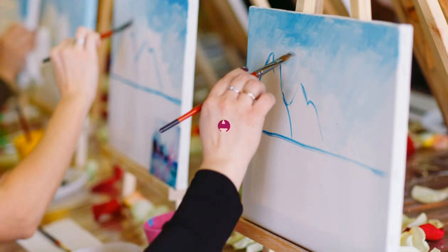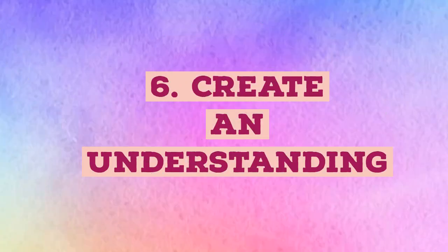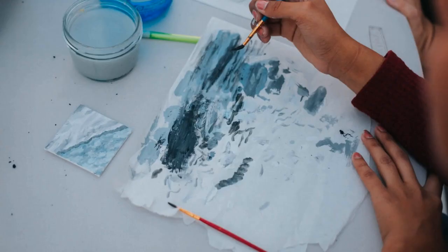Create an under painting. Since canvas is typically used for opaque paints, it's a great opportunity to experiment with under painting. This is a method of creating an outline, often in an opposing color, that can add depth and texture to your finished piece even if it won't be directly visible once you have finished.